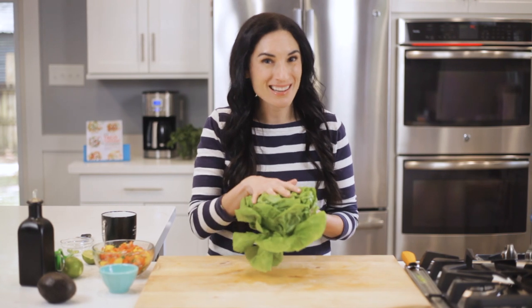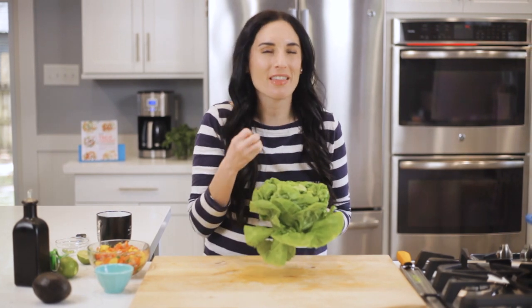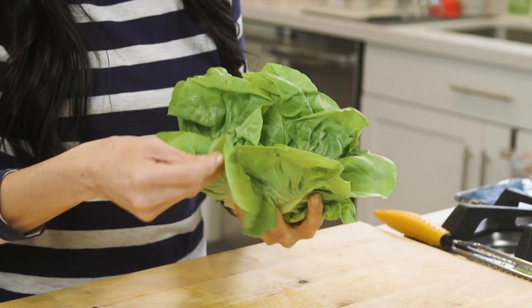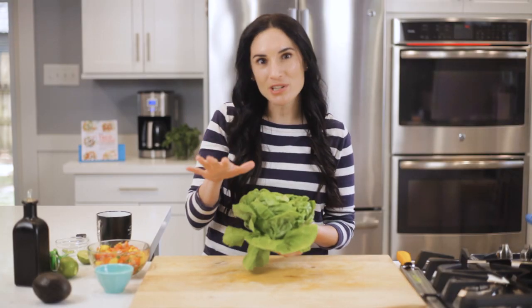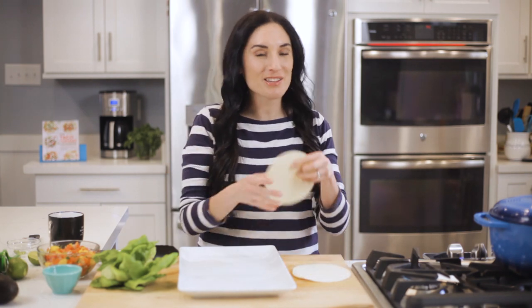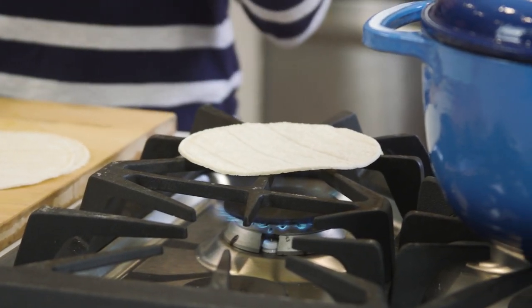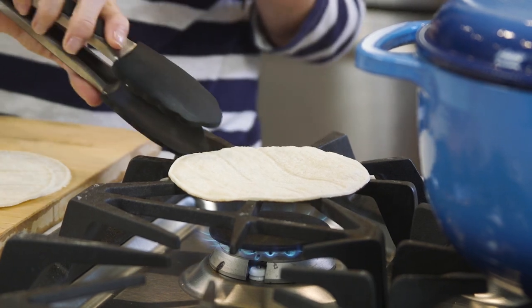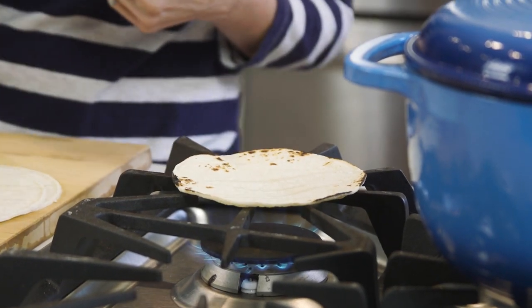I'm not particular about lettuce in my tacos, because I usually like that crunch they give, but today I'm using butter lettuce because the leaves are really soft, and I find that with these particular tacos it really hugs the flaky salmon really well. Right before we assemble, we're gonna toast our tortillas. I love my tortillas right over open flame because it gives them that soft pliableness, plus the little toasty char we all love. But you can also throw them in the oven wrapped in foil while the fish bakes.